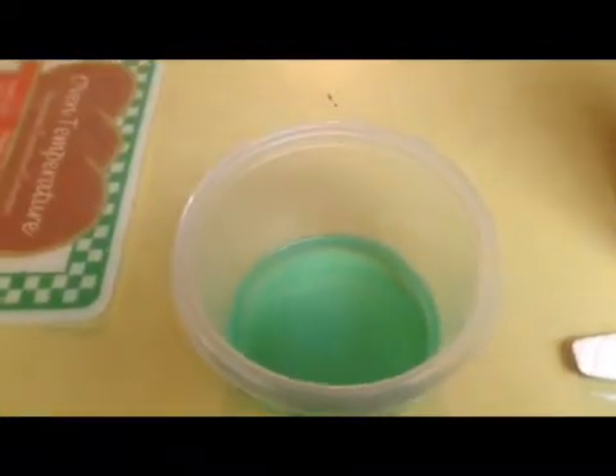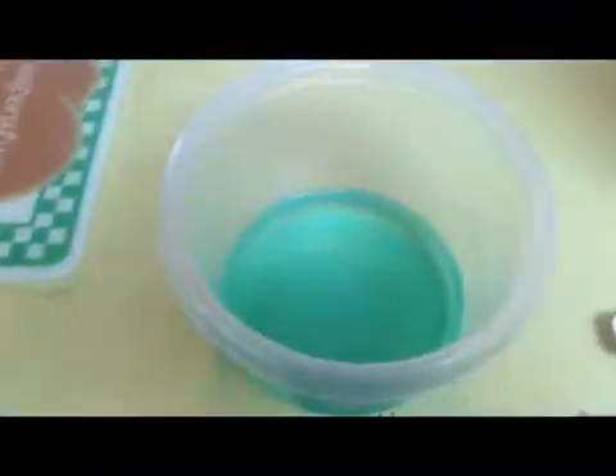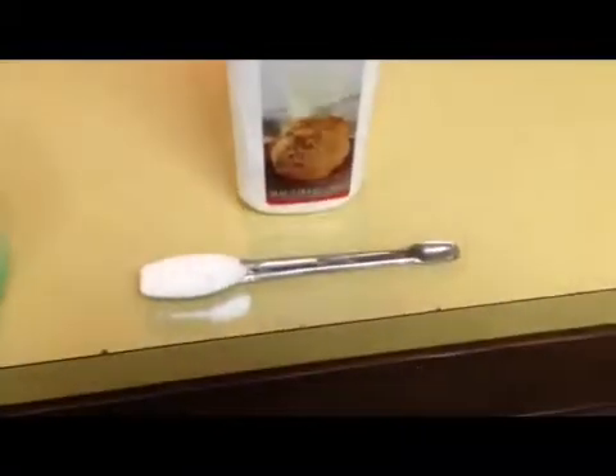What's up, this is Proud Maniac. Today I'm going to be showing you how to make copper carbonate. What you're going to need is copper acetate, which I showed in my previous video — there will be a link in the description and I will also make an annotation with the link. You'll also need baking soda and a spoon.